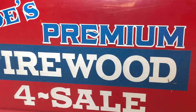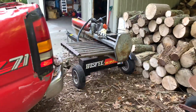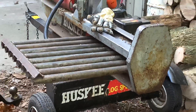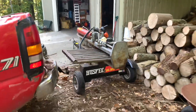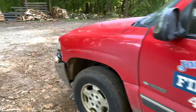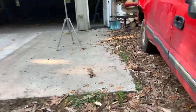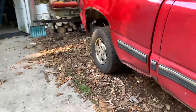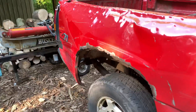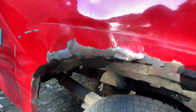Hi everybody, this is Joe with Joe's Premium Firewood, bringing you another fun-filled exciting video. Today I'm going to go into detail on this table that Gary built me — I'll give you dimensions and everything and go over it thoroughly, because I had a request for that. But before I do that, I want to say thank you for all the birthday wishes yesterday. Really appreciate it — a lot of people commented who don't normally comment, and that was pretty cool.